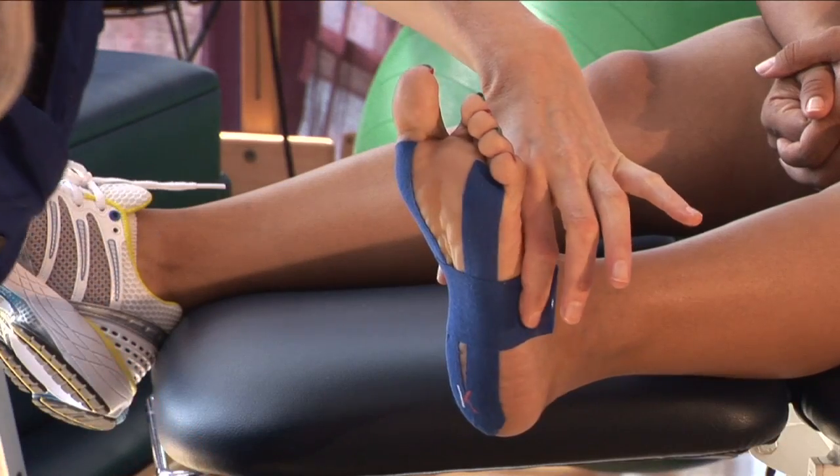Hi, I'm Tara Polak, physical therapist at Evolution Physical Therapy, here to teach you how to tape the arch for support.